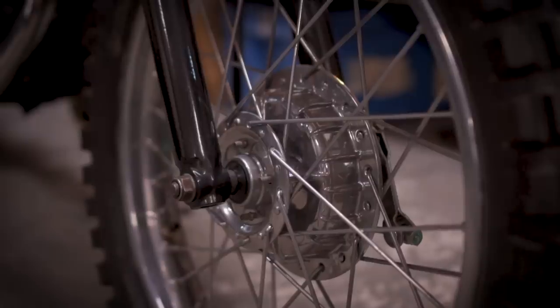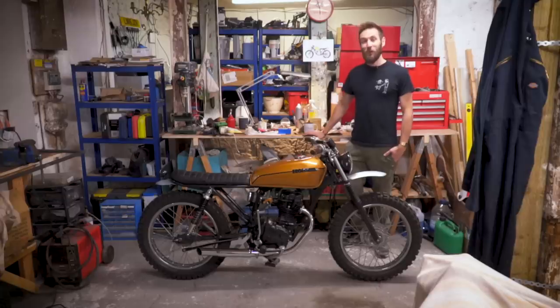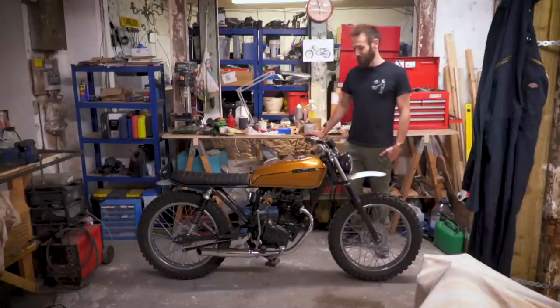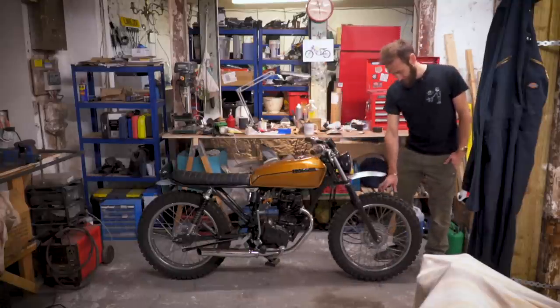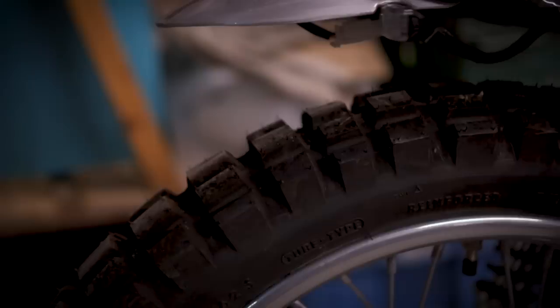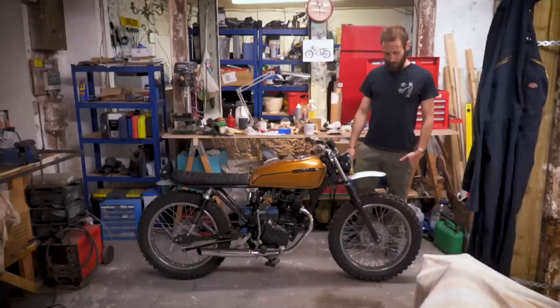This is a Honda CG125 from 1995, so obviously it looks a bit older than when it came out of the factory, but I'll just run through the bike from front to back. Starting with the tyres — these are Continental TKC 80s. It was a bit tricky to get the right size, especially with the rear for the swingarm clearance, but trial and error got us there — not too chunky but enough to give it that scrambler stance.